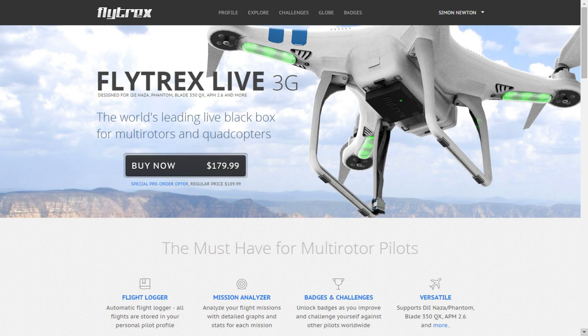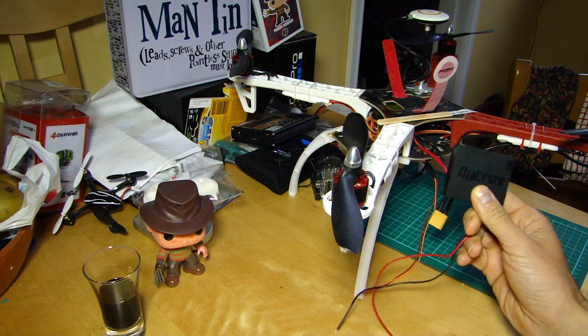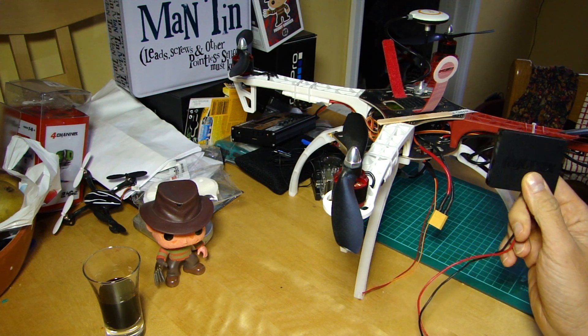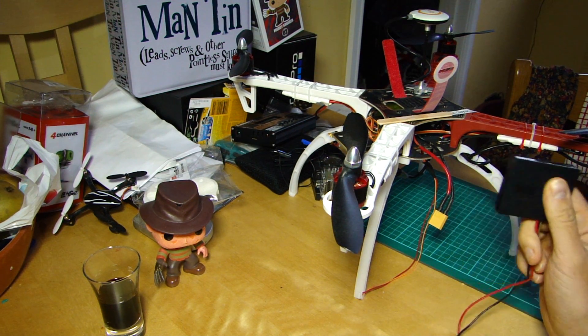I've been testing it in the UK using the same SIM card I used with the standard Live — a Giffgaff one, which is good for the UK market because the credit doesn't expire, so you're not paying monthly. Links are down below. It also works on the standard SIM card in my phone on a contract — no problems at all.